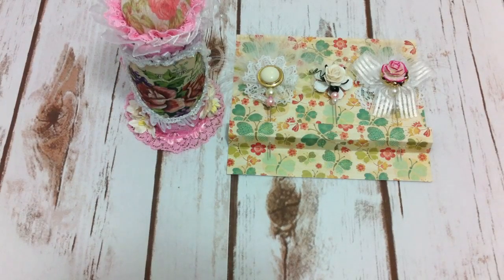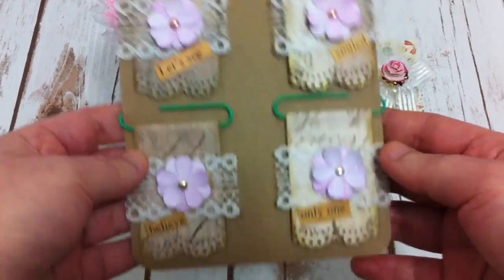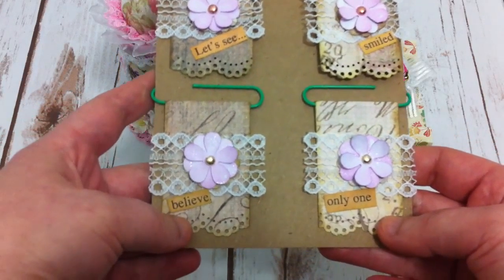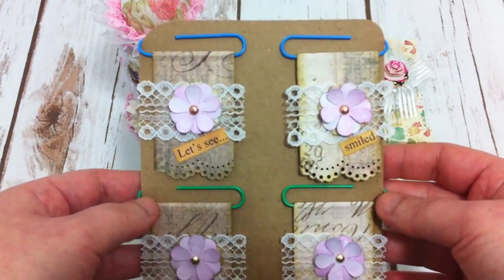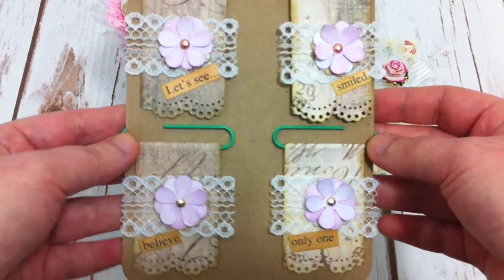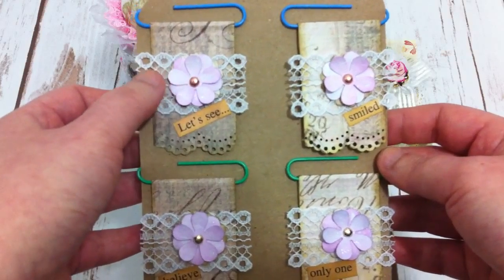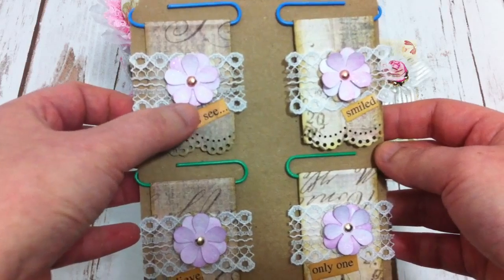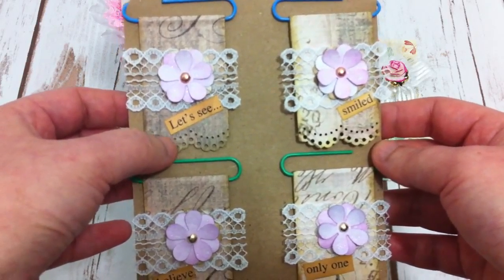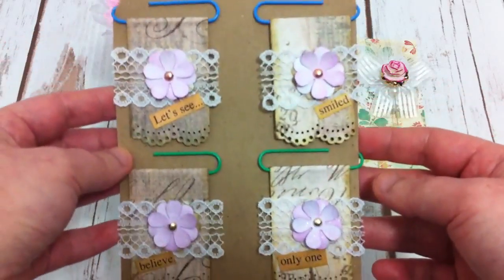I also made her some paper clips, so she can use them for the card or the journal, if she likes. It's the same style. I just used the trim, and then some flowers, and the sentiment — the cute words put on. And then it's cute.